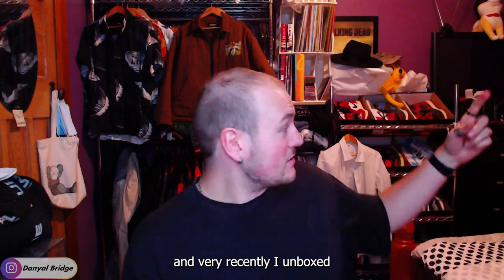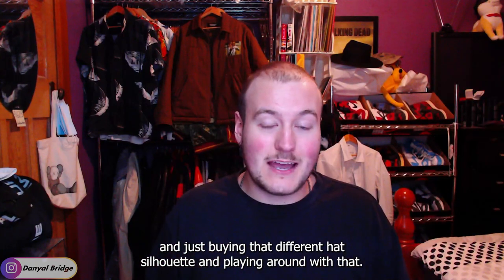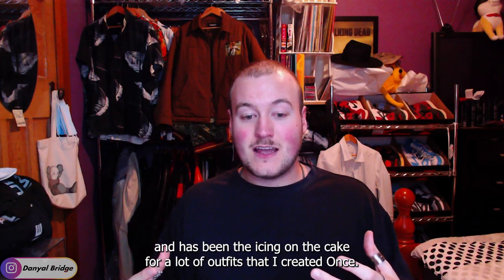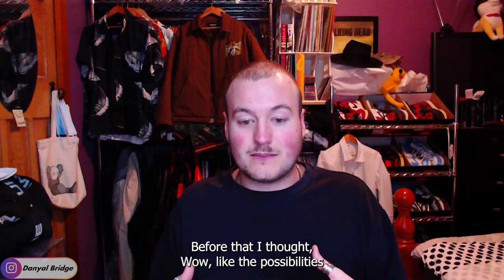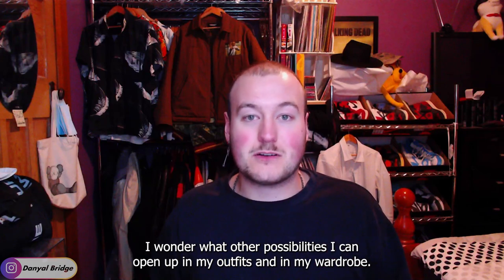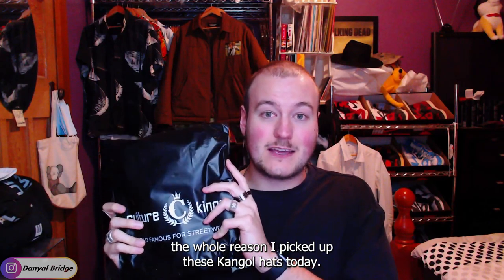Very recently I unboxed that Lack of Color brimmed hat over there. Just buying that different hat silhouette and playing around with it has opened up so many more outfit ideas — it's been the icing on the cake for a lot of outfits. I wondered what other possibilities I could open up if I picked up more hat silhouettes, and that's basically the whole reason I picked up these Kangol hats today.